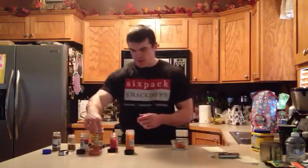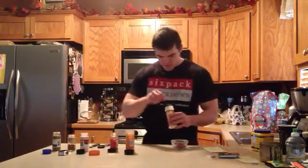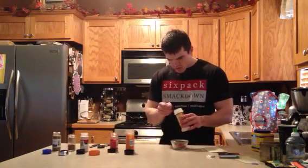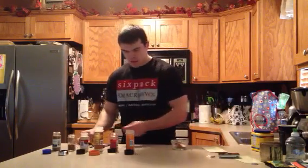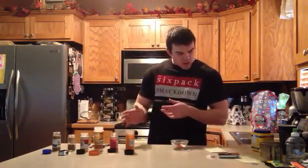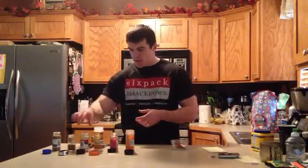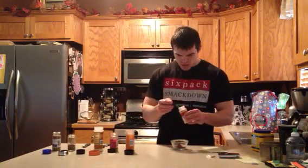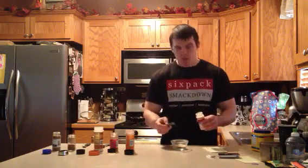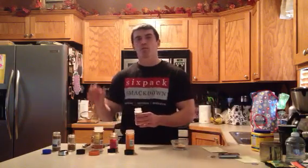We've got onion powder, half a teaspoon. We've got a quarter teaspoon of garlic powder. You've got to be careful at the store — we've got garlic powder, garlic salt, onion powder, onion salt. We're using the powders for these ones; that way we cut out the sodium.